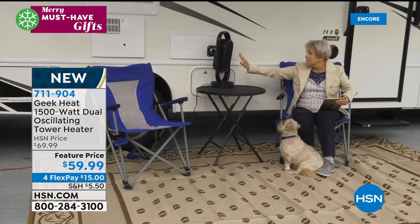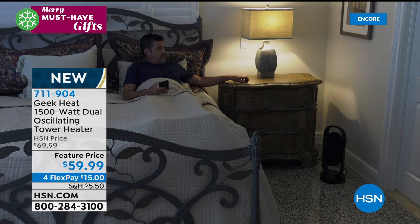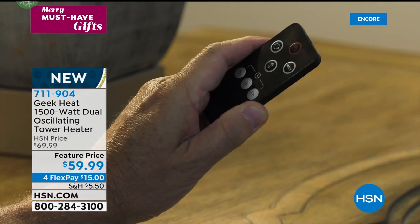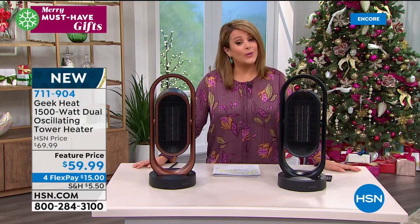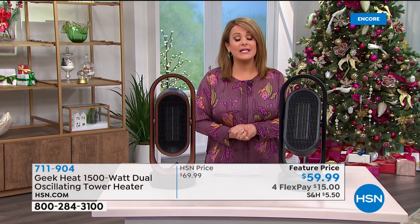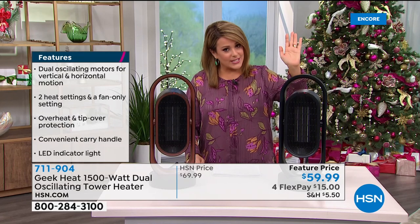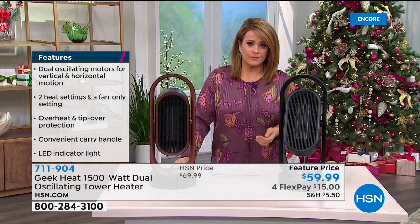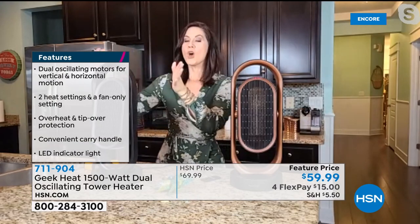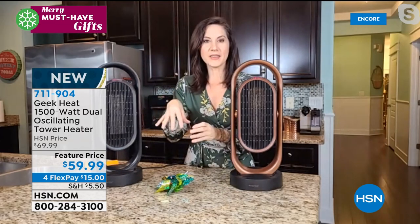Thousands of Americans save money every year with zoned heating, and I like the fact that I can use it year-round — as a fan, set the timer, have it greet me or put me to sleep. Normally $69.99, on sale today as part of our merry must-have two-day event. Flex pay breaks it down to $15 per payment over four months. The oscillation goes not just north-south but horizontally as well, so you get that warmth spread out — not just blowing directly at the person in front. Direct heat makes you too hot; this wider range prevents that.